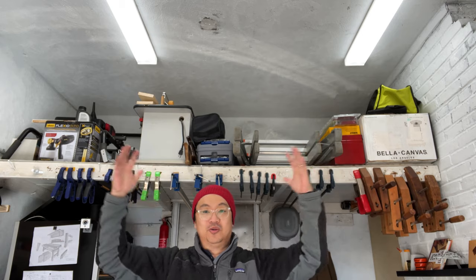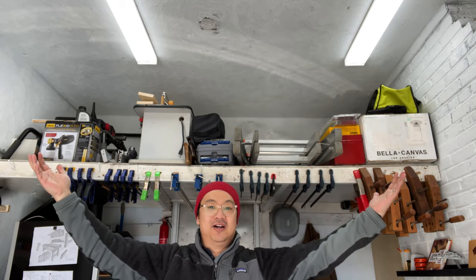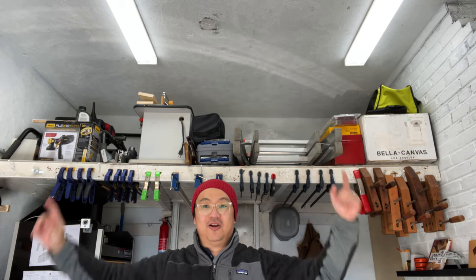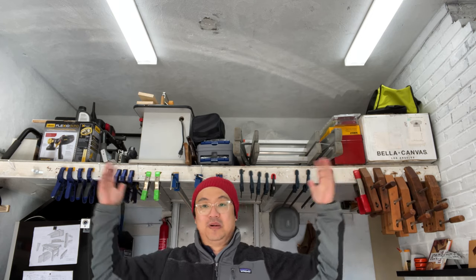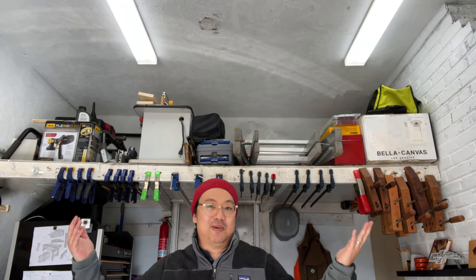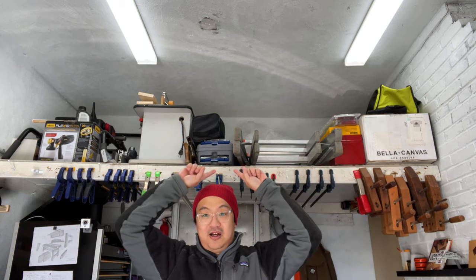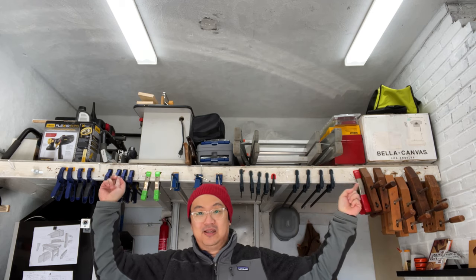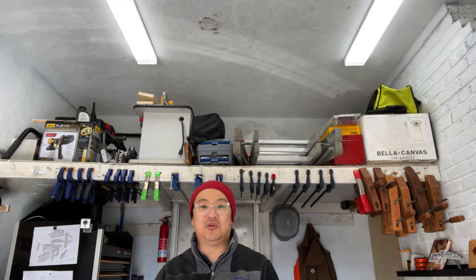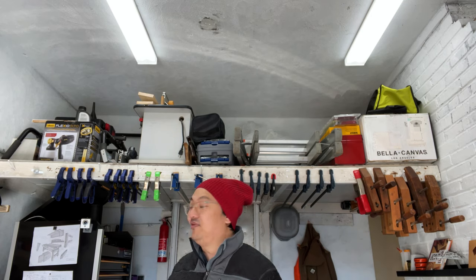I ended up keeping the shelf up here but painted everything — it's just such valuable storage for all the big stuff that doesn't really have a spot and I don't use that often. I have the ladder, a big router table I just never use, some storage boxes and tool boxes, and my paint sprayer. I didn't need to rebuild it, just repaint it. I'm still using it to hold my clamps — it's not ideal but it's a good spot out of the way.